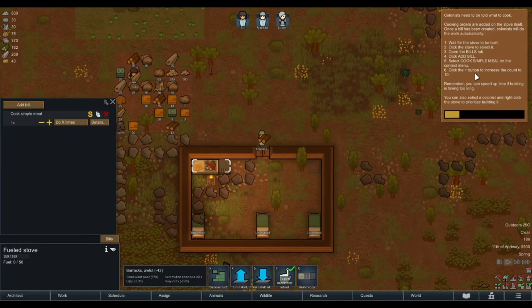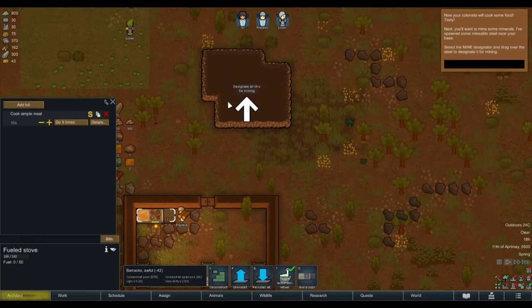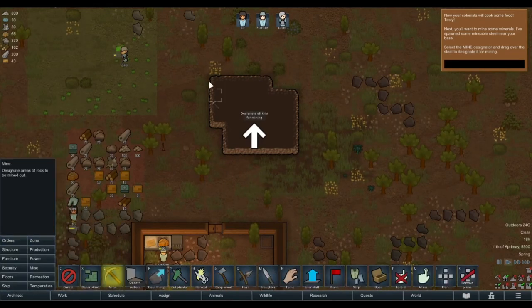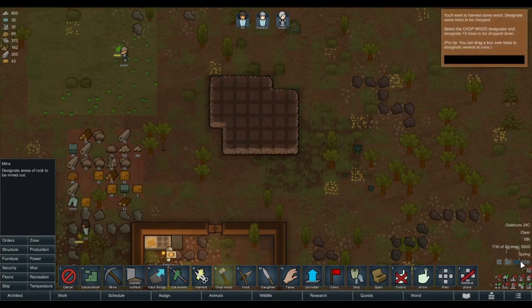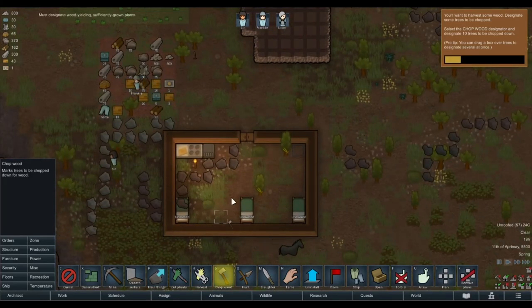Click the plus button to increase the count to 10. Next your colonists will cook some food — there's a tree in our house. Next you want to mine some materials — I spawned some mineable steel near your base. Select the mine designator and drag over the steel to designate it for mining. Orders, mine steel. Now you want to harvest some wood — designate some trees to be chopped. Let's get rid of these trees in our base.